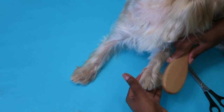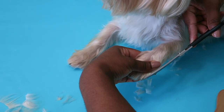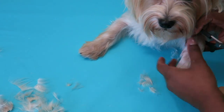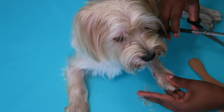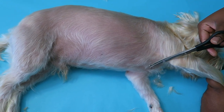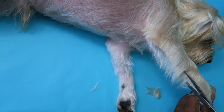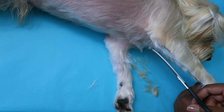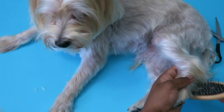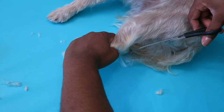For his front paws I cut around his nail — pull the fur out then cut, and repeat on the other side. For his hind legs I repeated what I did for his front legs: just brush and cut down to the desired length, making sure the scissor is curved away from him.